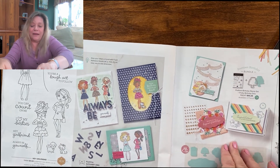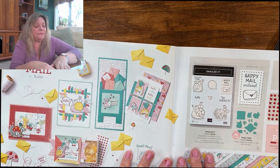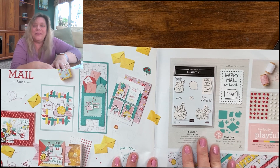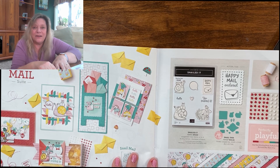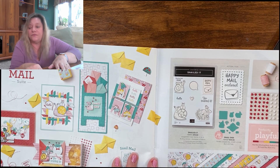Next is Snail Mail — I don't have it yet but I may be getting it in the future. I've seen some really great things made with it, particularly with the paper. You would think I was a really big paper fan — I'm usually not such a big DSP fan, but the papers in this catalog have blown me away. If you are a paper fan, they've got the best papers. And if you aren't, this is a good way to start because it makes really fun and special cards very quickly.